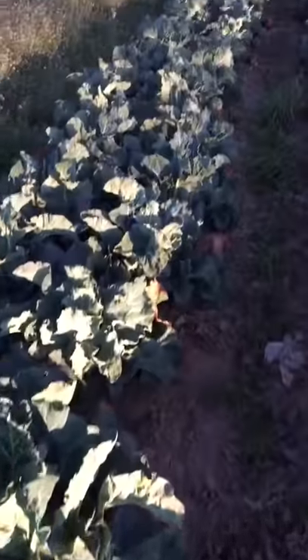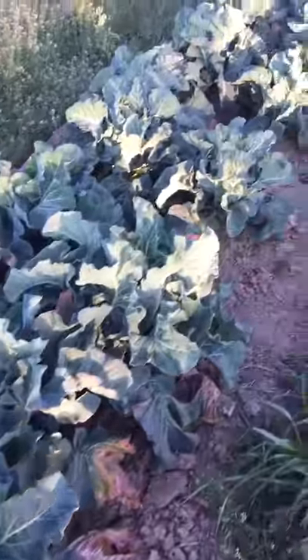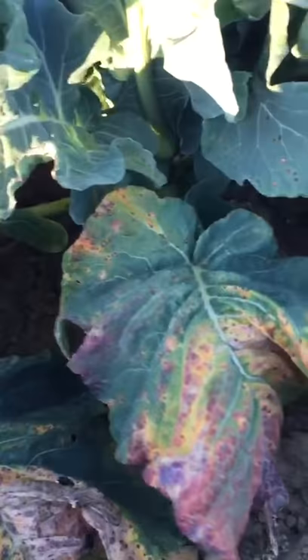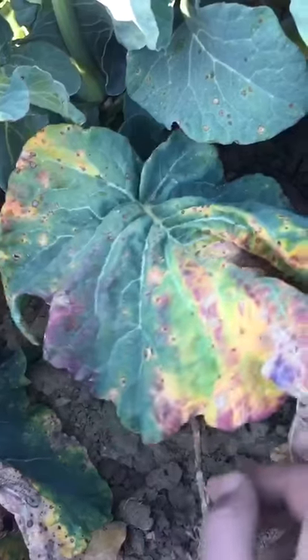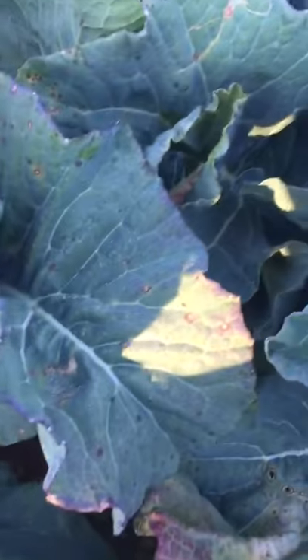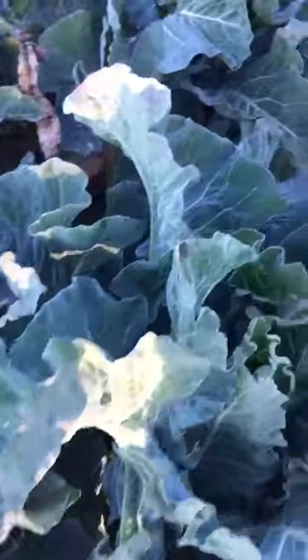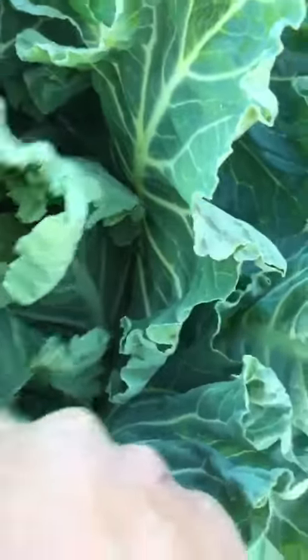Now I'll show you the Blumenkohl — it's from last year. I think it looks good; we have these leaves. They had it last year — I don't know, probably this is called Alternaria, or just old leaf. But I think we can sustain this until it flowers. Let's see if there is a flower on the Blumenkohl — well, there's nothing happening here.